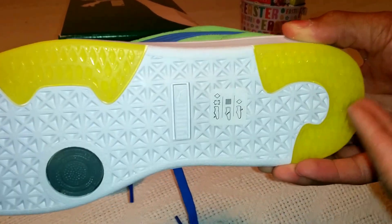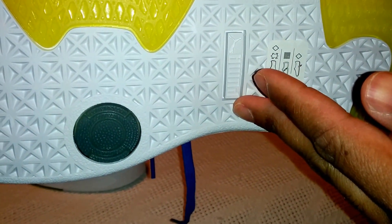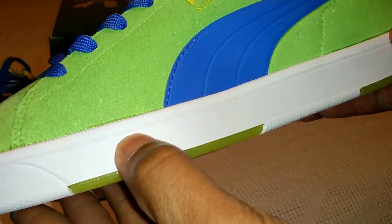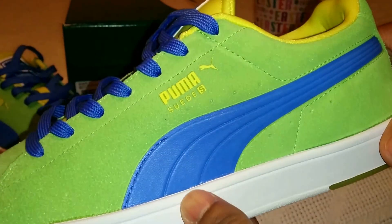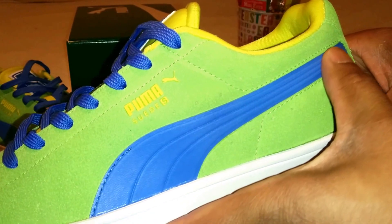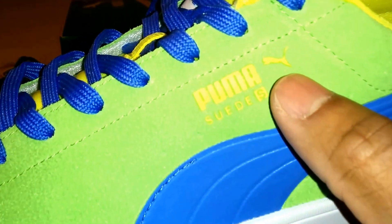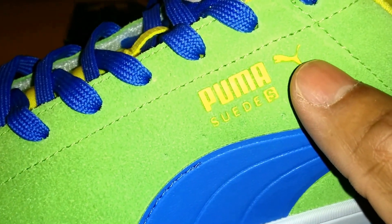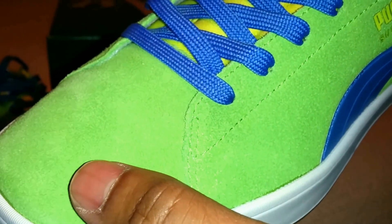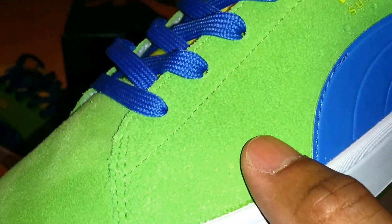From the outsole with the yellow ice, crisp vivid white, frost white. The white sole going to the midsole, into the blue Puma swish, Puma Suede S in yellow. With the Puma cat — super soft, very grainy, textured suede throughout.